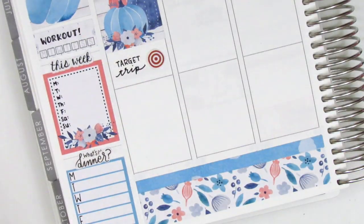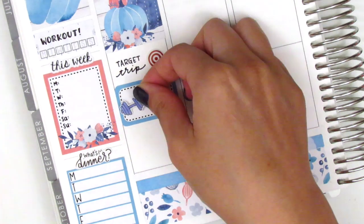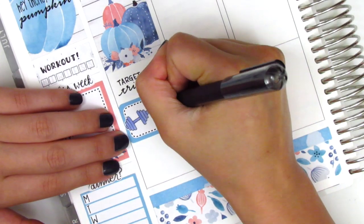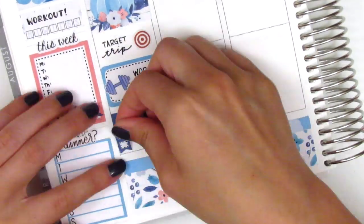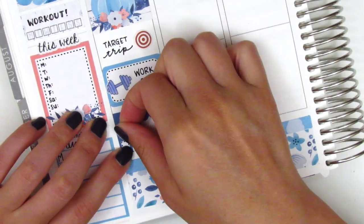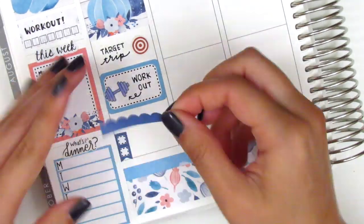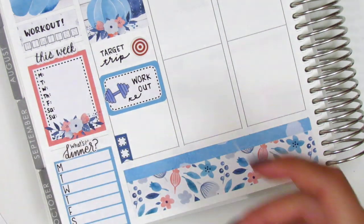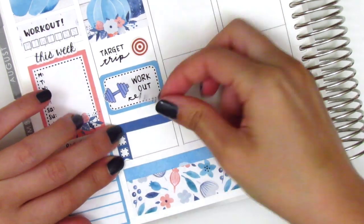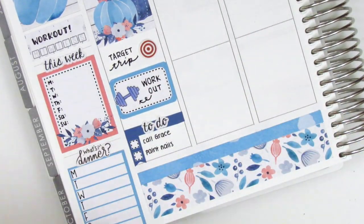Continuing with the day, I used a half box to mark my workout and the dumbbell sticker I pulled in is from Dizzy Daisy Dreams. At the very bottom, I decided to use a two-square checklist to mark some things I did that night. Initially I wanted to pull in one of these scallop headers, but it didn't look very good with the checklist, so I decided to cut off the scallop part and then I placed a to-do script sticker on top of that — that is from the kit. The nail polish sticker I just put down is also from the kit.